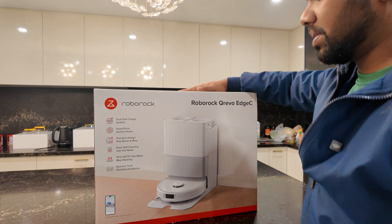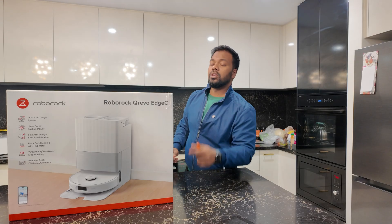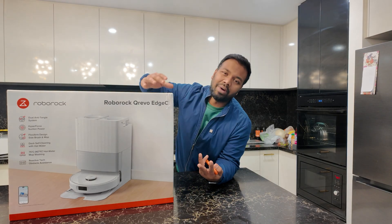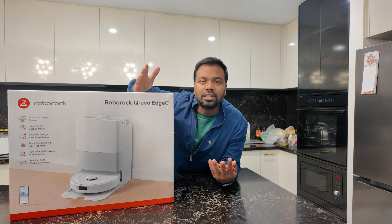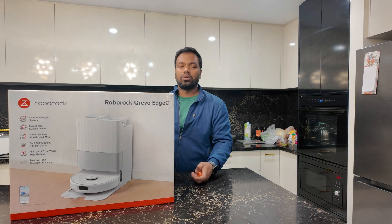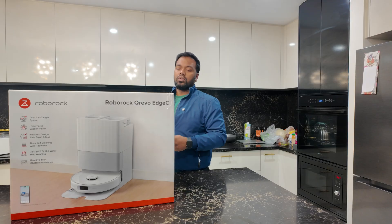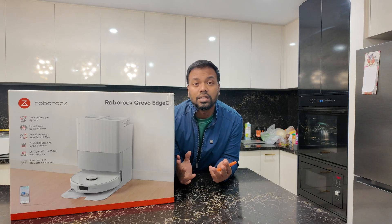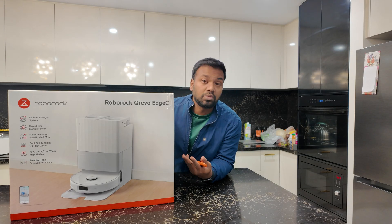For the robotic vacuum cleaner, you have to look into the suction power. In the market, there are different brands and obviously a pricing difference. You can see robotic vacuum cleaners from 3,000 suction power all the way to 25,000 or even 30,000. Always look out for a decent one — at least something around 10,000 suction is better for a robotic cleaner. This Roborock Crivo Edge C is actually 18,000 suction power, which is really good.